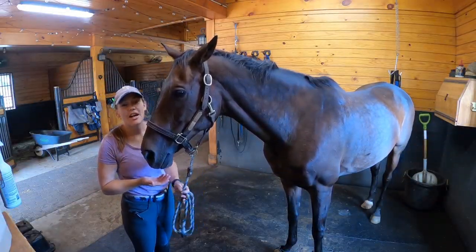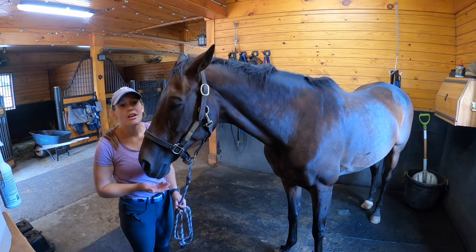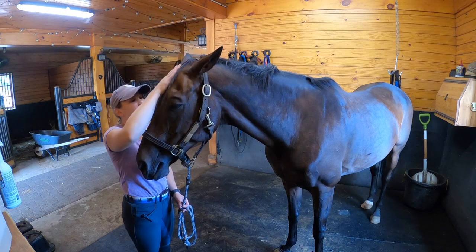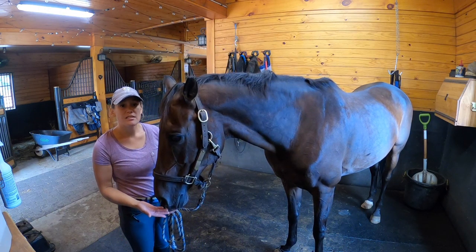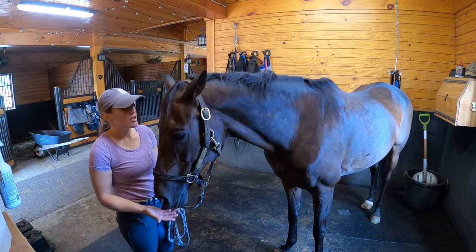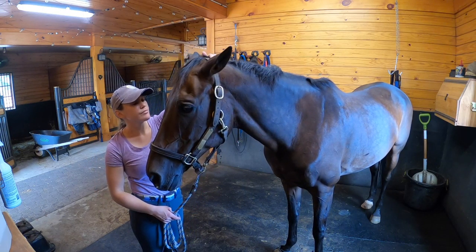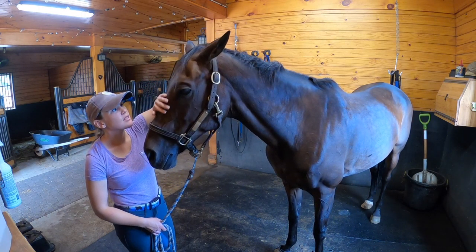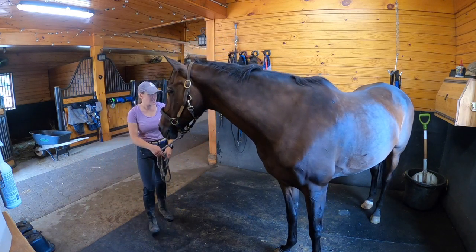So this is Petite Flower. I'm sure I've introduced you guys before, but this is my boss's thoroughbred. She has a pretty extensive history in the upper levels — she placed 9th at Rolex not too long ago. So she is hopefully going to be my trainer's upper level horse as she tries to move up, so she can kind of show her the ropes. And I'm going to show you guys some of the grooming that she likes.